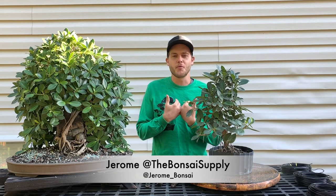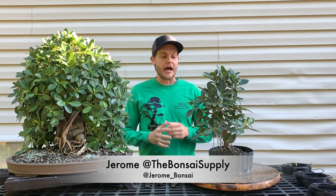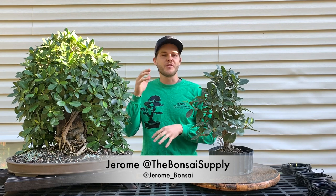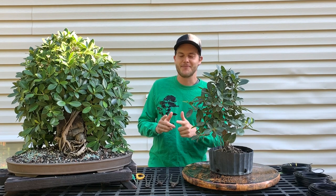Hello everyone and welcome to this week's episode of We Are The Bonsai Supply. I am Jerome and in this week's episode I am once again transforming a pre-bonsai into something really cool that's going to be auctioned off at the end of the video, so make sure you stick around. Let's dive right in.